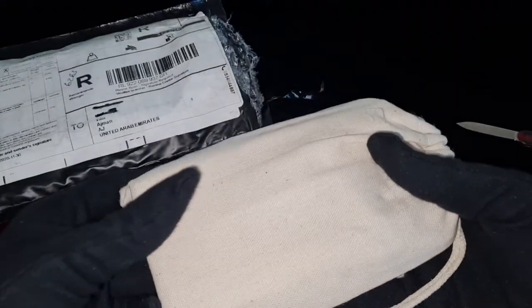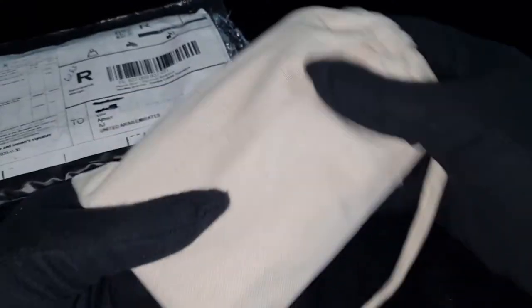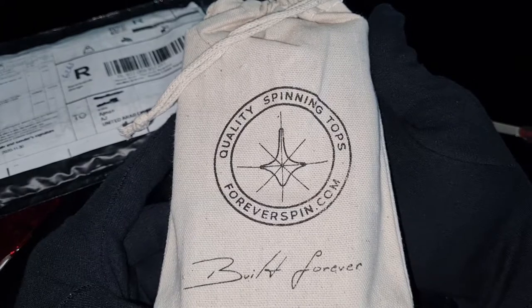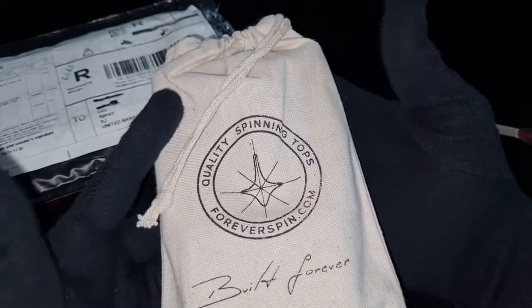I wouldn't have bought this myself — it's 1.2 ounces of silver and it's around $164, so the premium is too much. It makes more sense as a gift. Okay, there we go — 'Built Forever,' ForeverSpin.com.